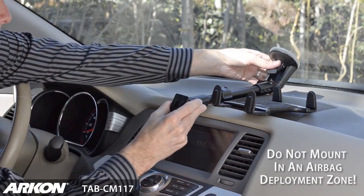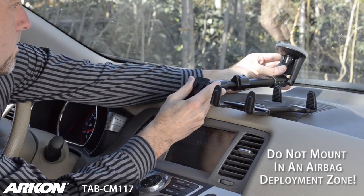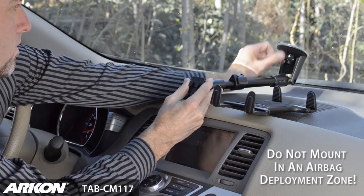Find a safe location on the interior of your windshield and depress the suction base locking lever to secure the suction base to the windshield.